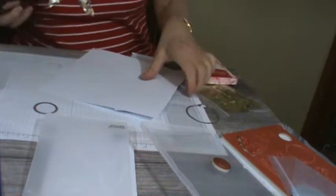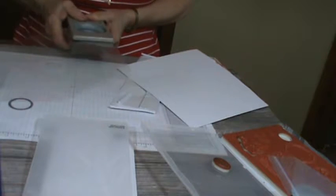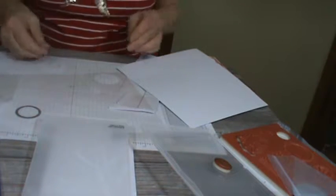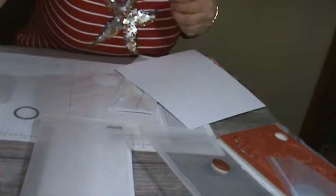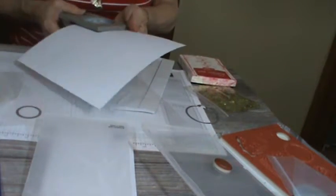I'll show you some of the cards in a minute. What I did is I took the one and three-fourths paper and punched a clear window. There we go — got it, a clear window. Then we need the two-inch circle punch. So now you have this.